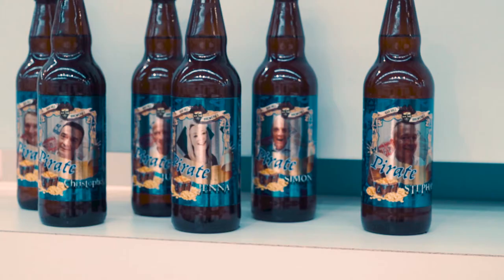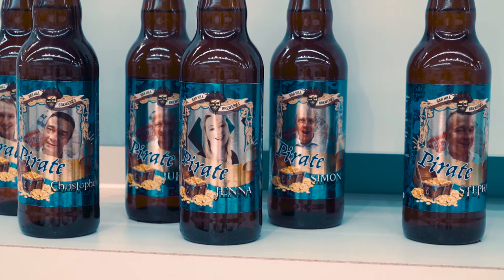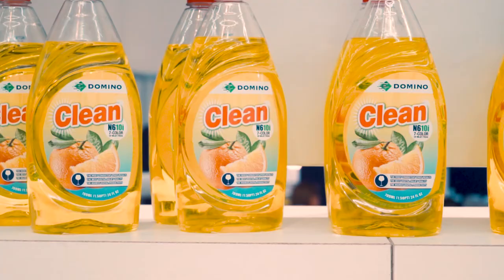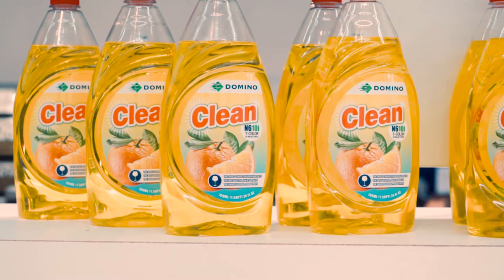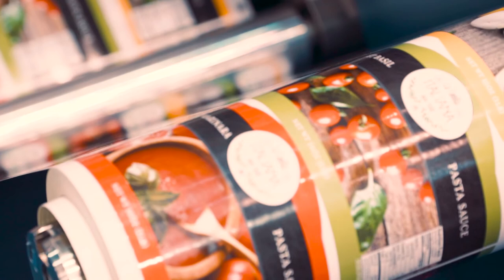The latest version demonstrated here includes advanced features such as colour variable data printing capability. Domino produces its own UV curable ink, enabling optimised ink formulations for the technology we supply. This latest UV-90 ink set provides improved adhesion and light fastness, and is UPIA and SwissLink compliant for food packaging applications.